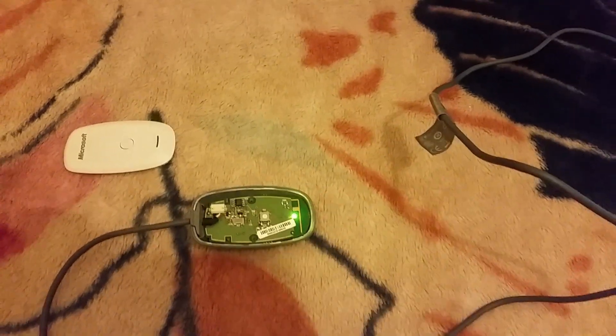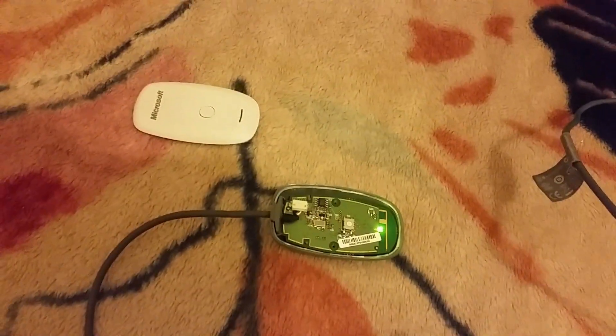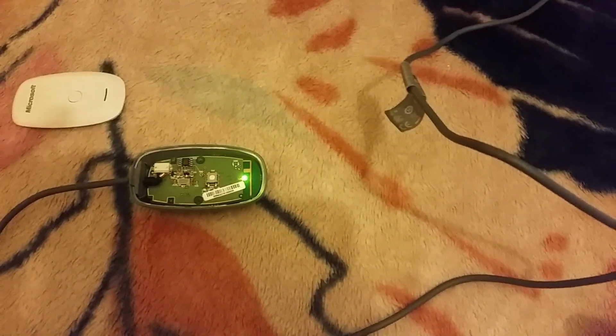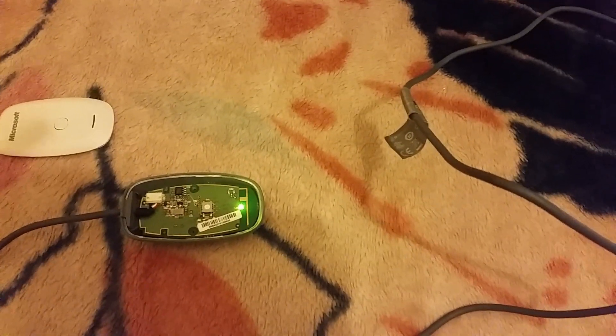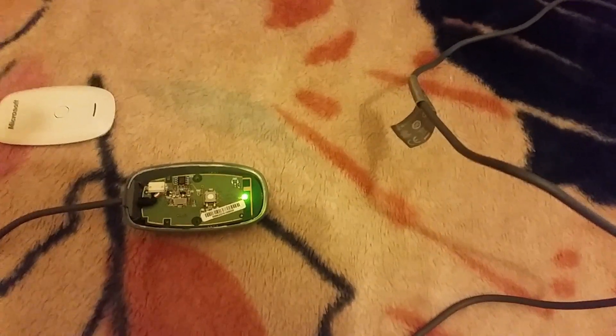So there we go — I've shown you how to open up this device and where the issues lie. If it's the main board, there's not much help available and you may have to buy a new dongle. But many times the issue lies on the USB end, because plugging it in and out damages it. If that's the case, do as I've suggested and get your device working rather than throwing it away. If this video helped, please subscribe for more great videos and leave a comment below if you have an issue.